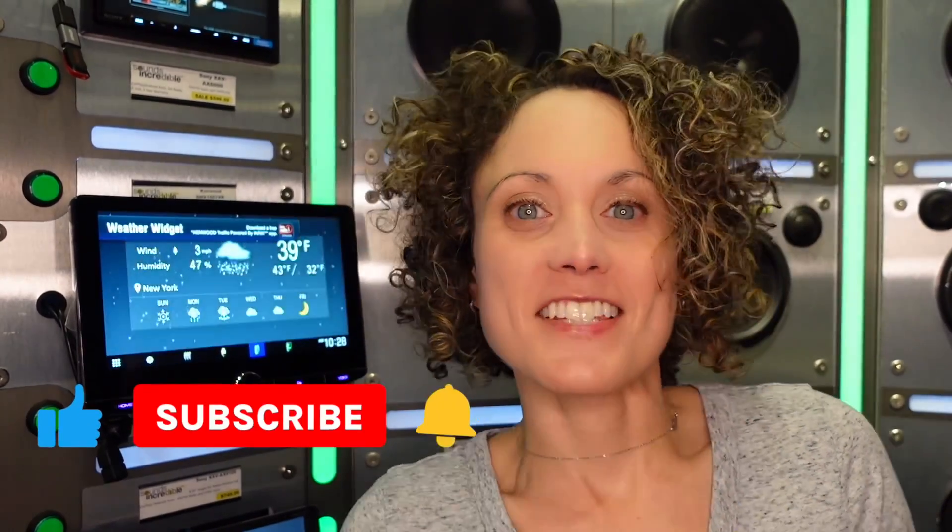Thank you so much for watching. If you found this content helpful, consider giving me a like and subscribing, and I'll see you next time.